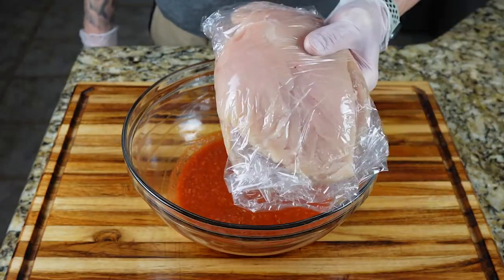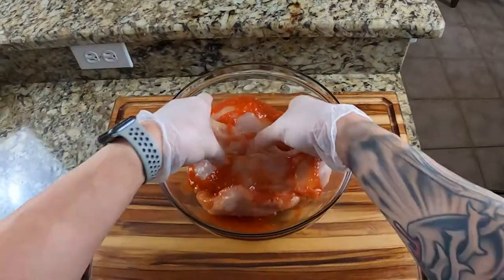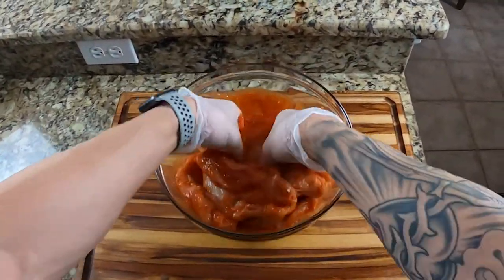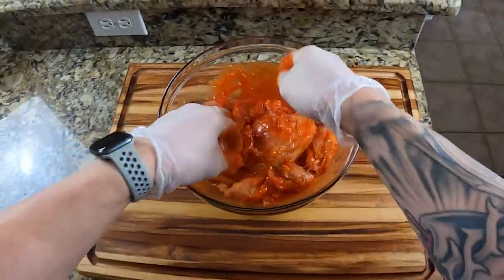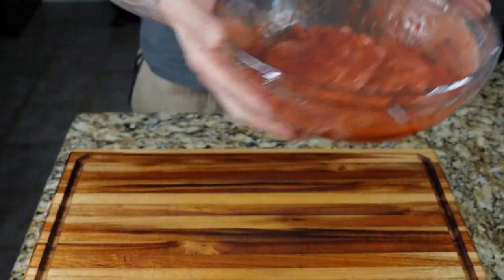Now you want to add your chicken and mix it in the marinade until it's completely coated. Go ahead and cover that and place it in the fridge for at least an hour.